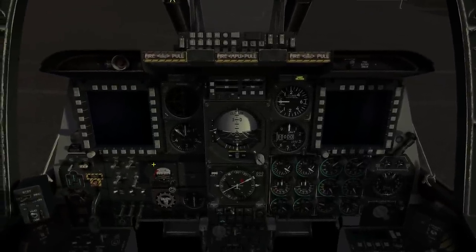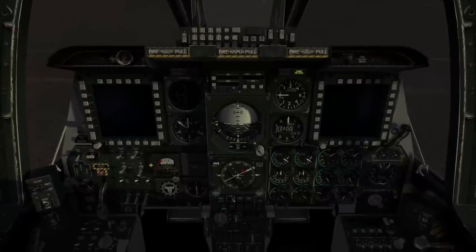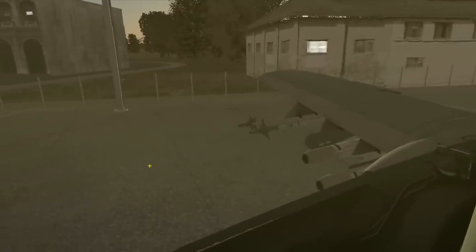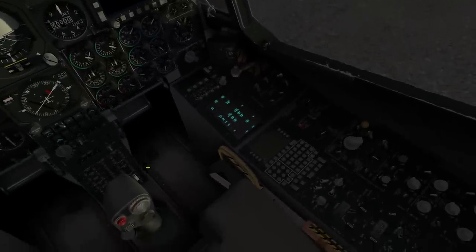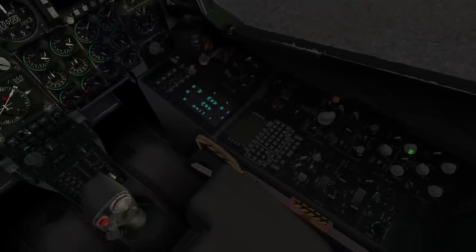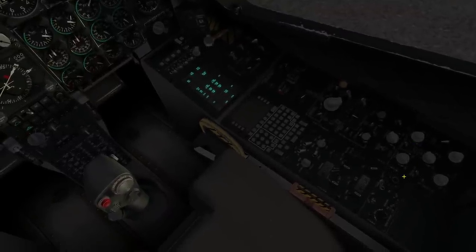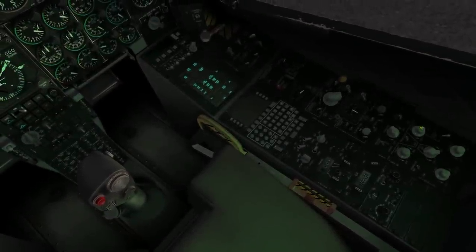Up next on the list, we'll get the external lights turned on. This is done with Control+P to set the master light switch on the side of the throttle to on. We'll then turn on some position flash, anti-collision, and nose illumination.